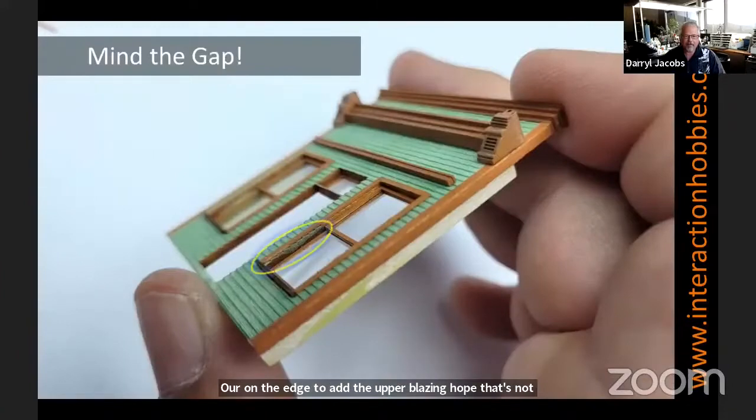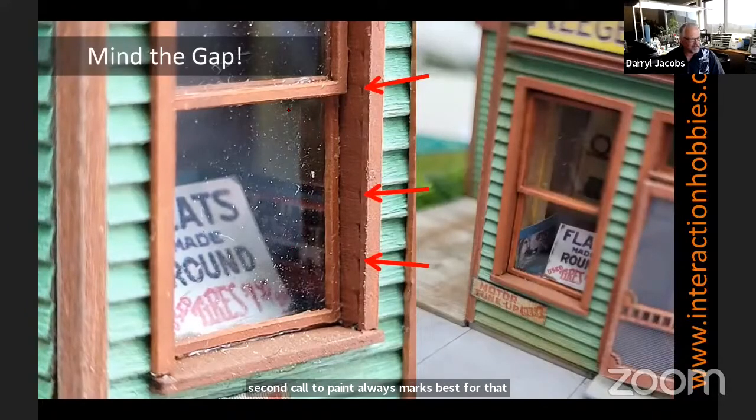Here's what I was talking about before — we wind up with a little bit of gap between the window frame and the edge. We can use either filler or paint, remembering to use thicker paint in here because this is an edge grain, so it's going to keep soaking up paint until you get it sealed. You can also use sealers, but I find just a second coat of paint always works best for that. This model has been through a lot of trade shows, so you can see the little gaps along the edge — just adding a little bit of paint or filler in there just kind of touches that up.